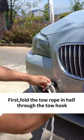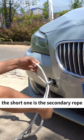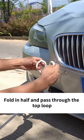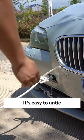First, fold the tow rope in half and pass it through the tow hook. The long one is the main rope and the short one is the secondary rope. Pull out the main rope from the loop, wrap the secondary rope around the main rope, fold it in half, and pass it through the top loop. It will only get tighter and tighter, but it's easy to untie.